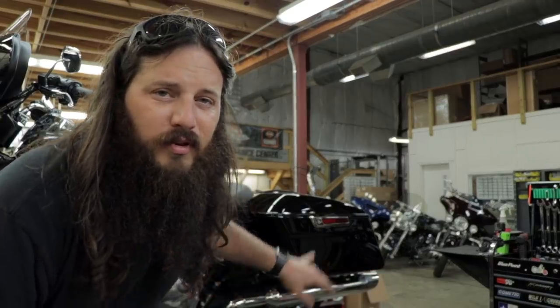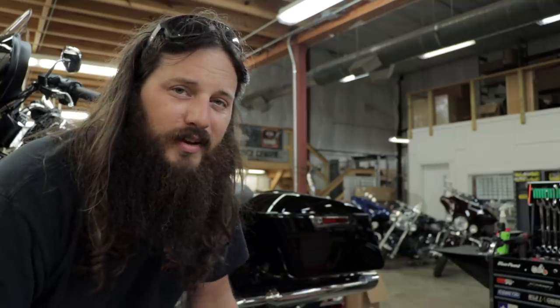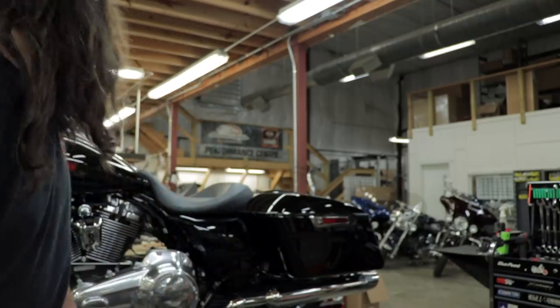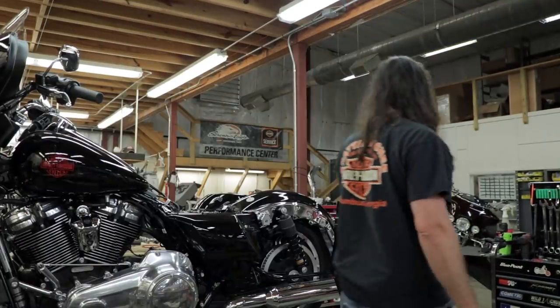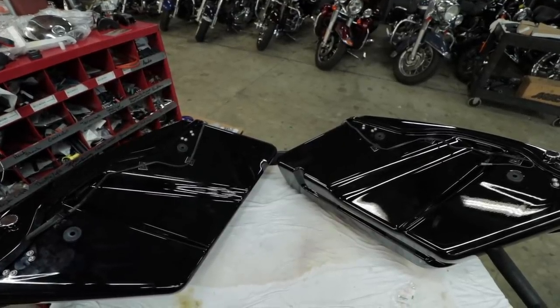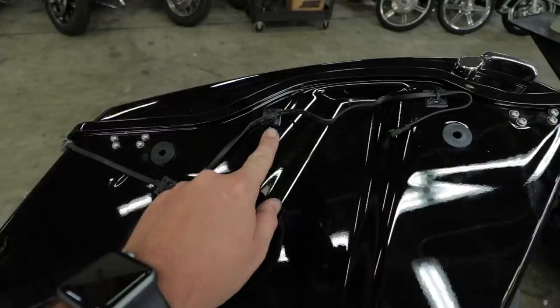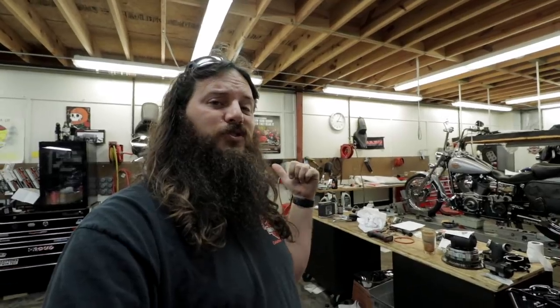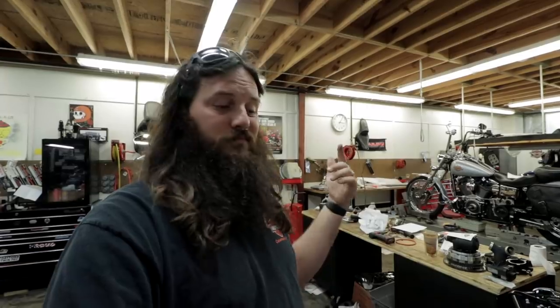In order to do the whole routing thing, I'm going to pull the seat off and each saddlebag. I'll show you the routing on one saddlebag and then I'll show you the controller. Both saddlebags have wires routed just like they're supposed to, with the wire dangling out. Now we'll get the controller set up so we can get this thing done.